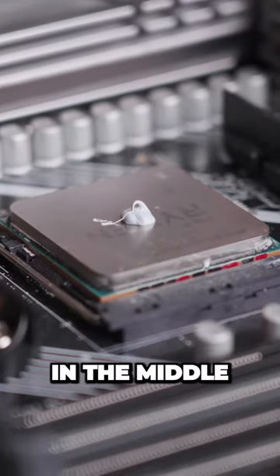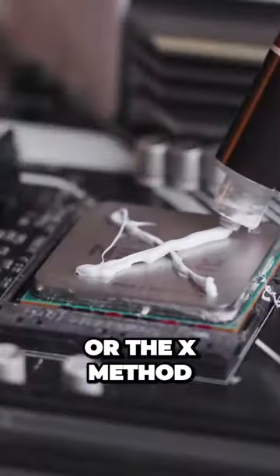It's up to you if you want to just plop it down in the middle or go for the line or the X method. It really doesn't matter that much at the end of the day.